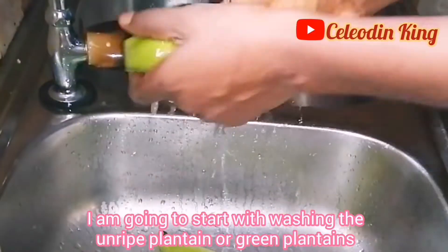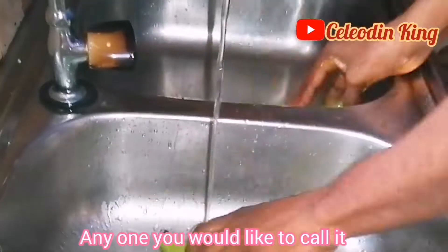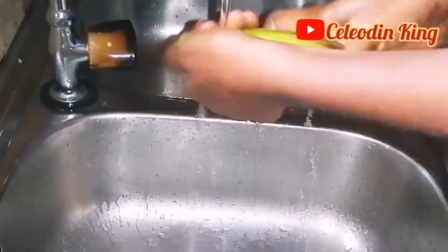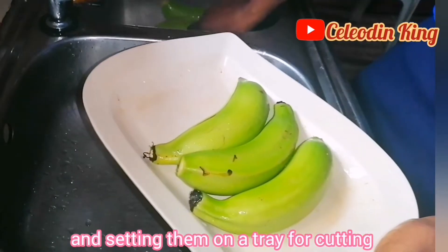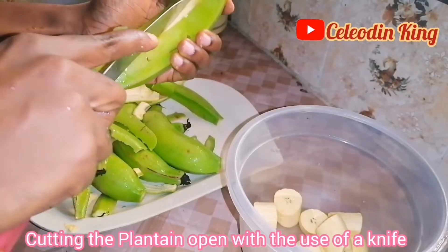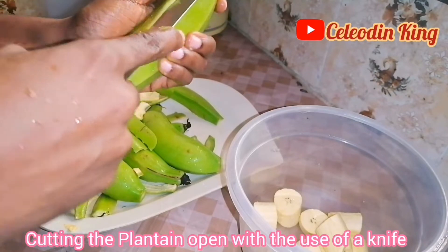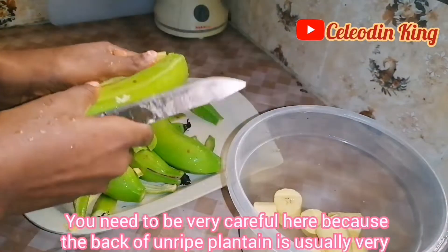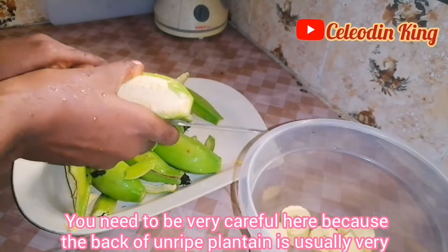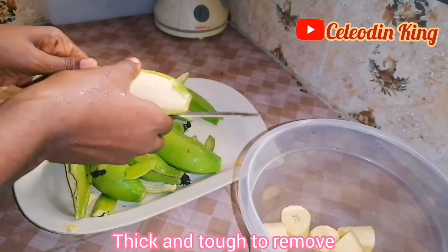So today I'm going to start with washing the ripe plantain and setting them on a tray for cutting. Cutting the plantain open with the use of a knife. You need to be very careful here because the back of a ripe plantain is usually very thick and tough to remove.